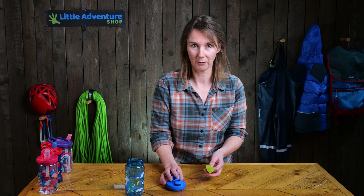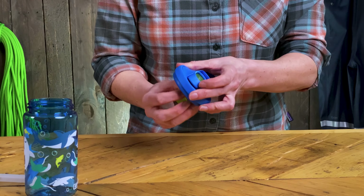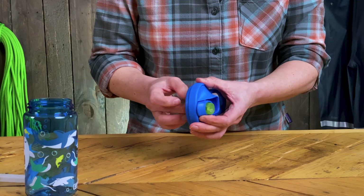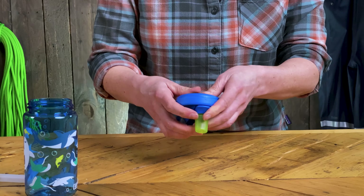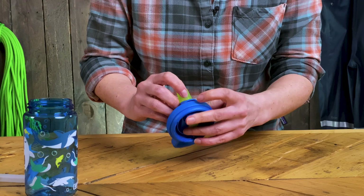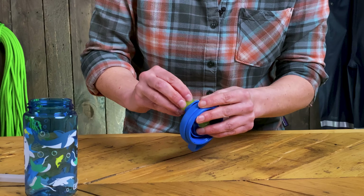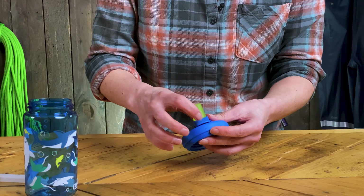All of these components can go in the dishwasher, so it's quite easy to look after which is always handy. To get the bite valve back in you just push it through — it's a bit of a fiddle. There are a couple of notches here, and if you've pulled it through too much you just push it back in and it locates inside the plastic lid.